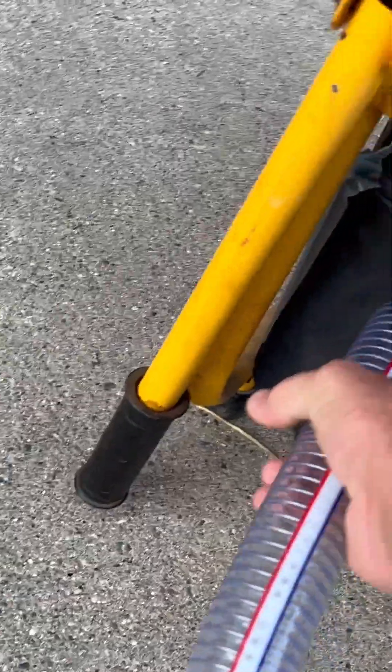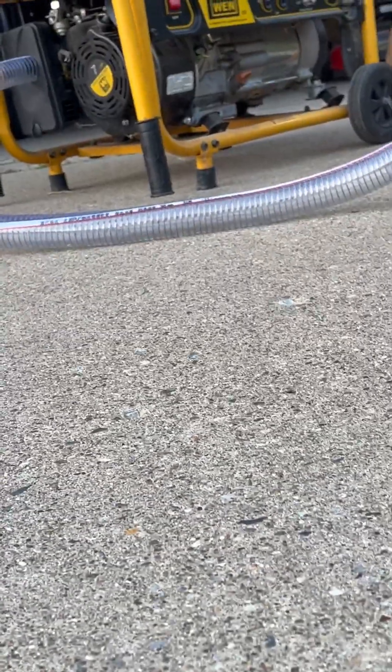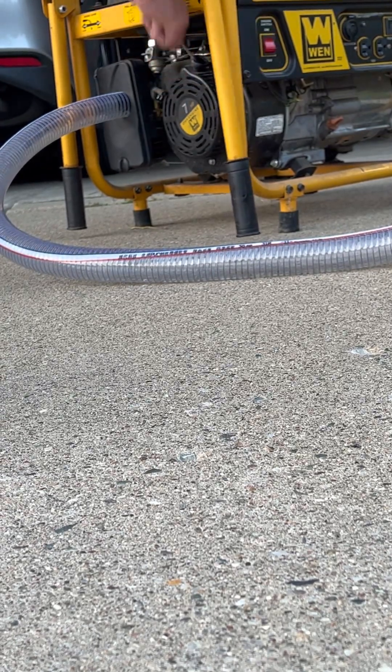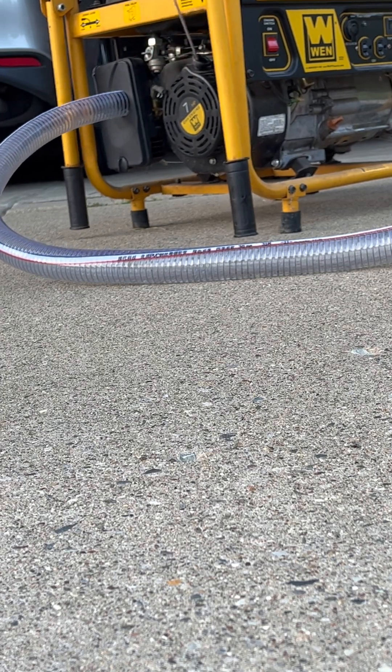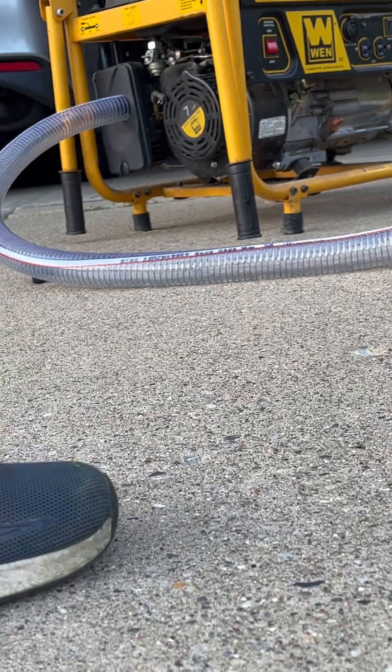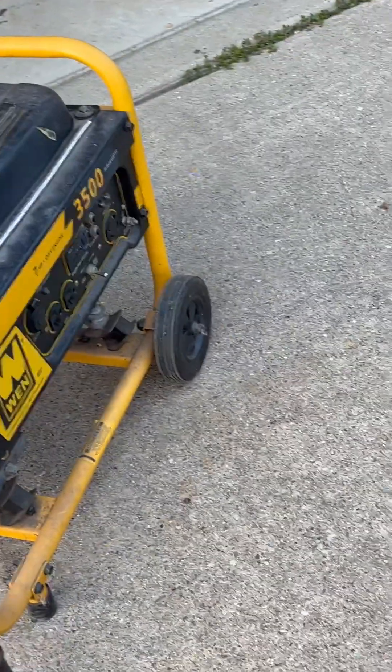For some reason it's not starting yet. Nothing's easy. Try this again. There you go — my cord just broke, problem number two right there. Oh well, okay, so it didn't work this time, I have to look into it.